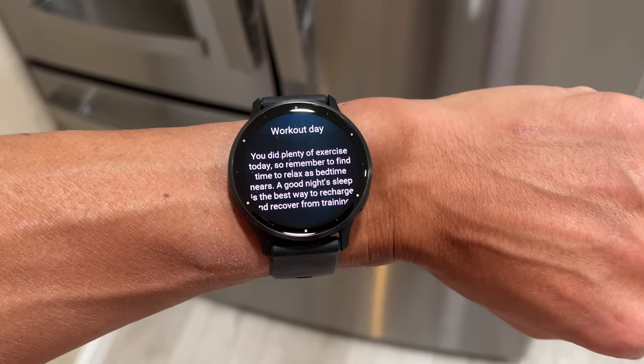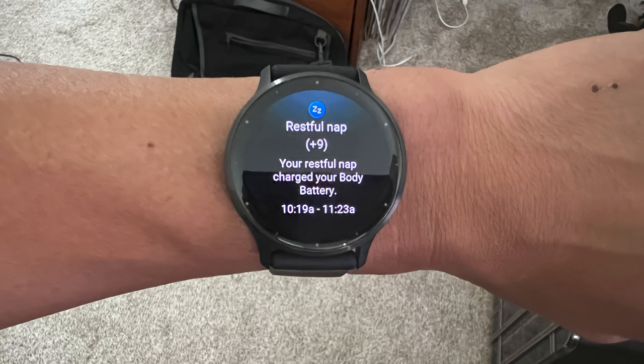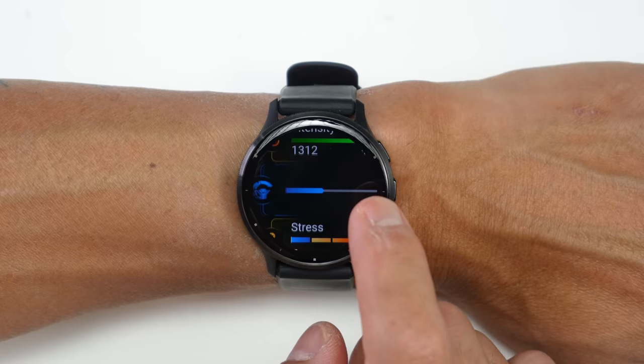There's also a daily summary prompt you'll get a couple hours before bedtime, giving you an indication of what kind of day you've had — like here it said I had plenty of exercise, so I should start winding down and make sure to get good sleep and recovery. Something else new with the Venue 3 is that it's now able to track naps — something many of us have been wanting for years. Other brands like Fitbit have had this for quite some time, but now it's here with the Venue 3.